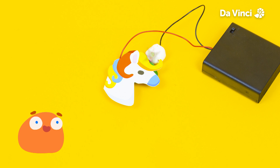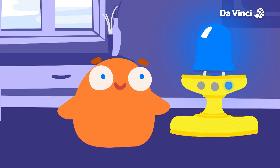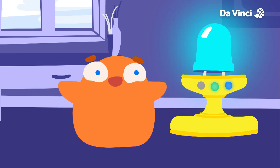Cool idea, Smorf. Why don't you give it a go? Tada! That's an amazing color-changing torch, Smorf. Now you can light up your house with any color of the rainbow.